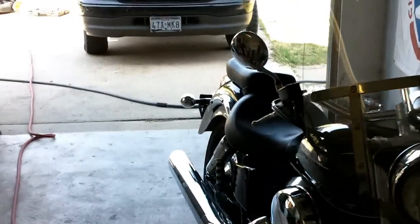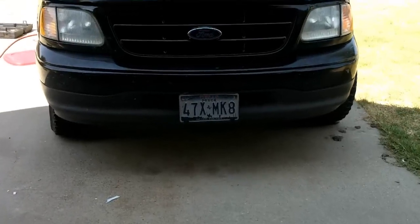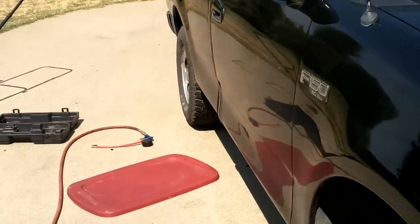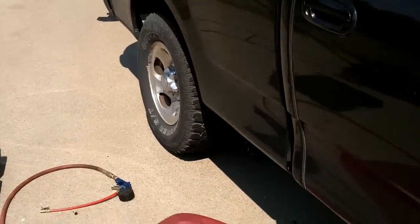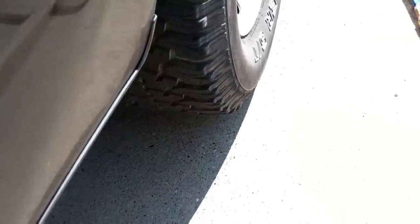Good afternoon, More Medic One. Today we've got a flat on the shop truck and we are going to show you how to plug a tire. Basically what you've got to do is find the obstruction.